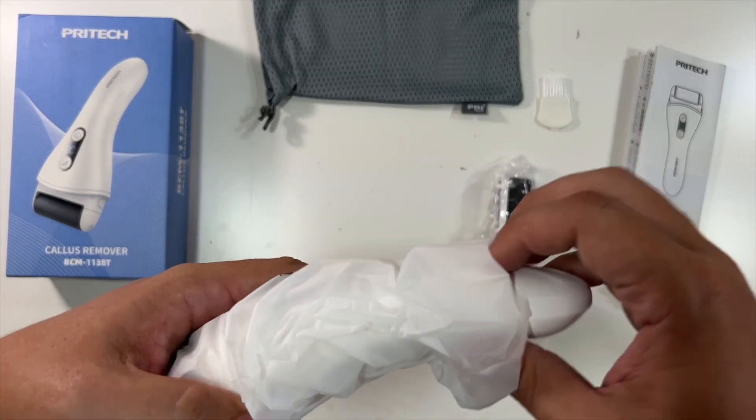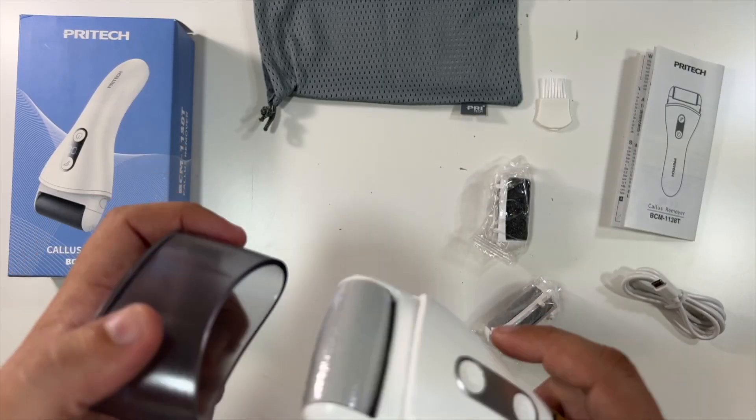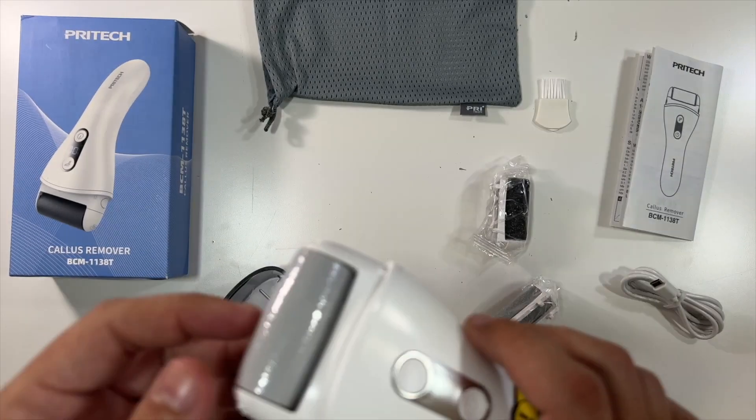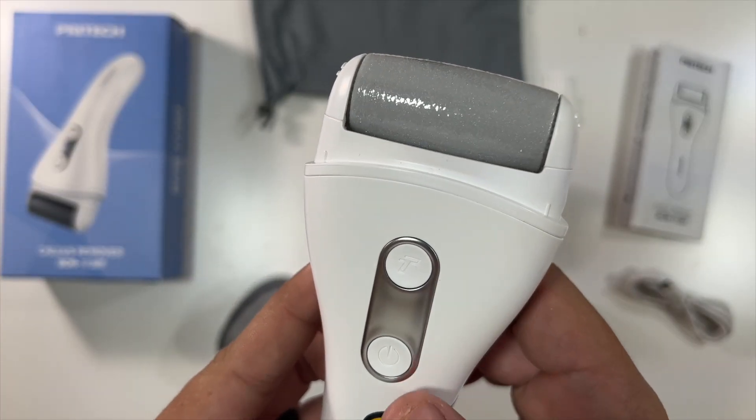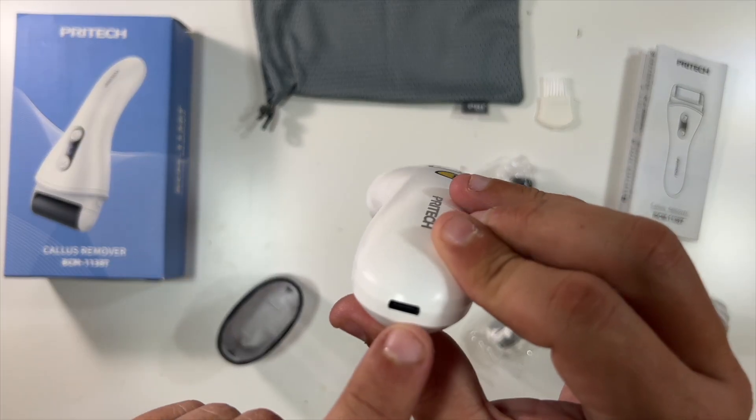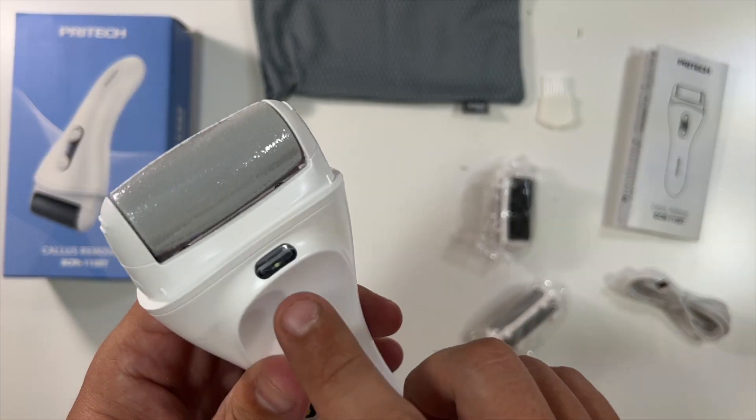So in here is the actual device. Got a nice little protective cover you can pop on. Looks like there's some plastic to take off there. Press and hold for three seconds to turn on and off. Nice company logo. USB Type-C port is here on the bottom to charge.